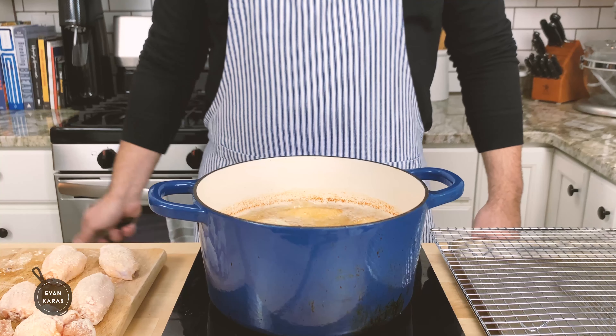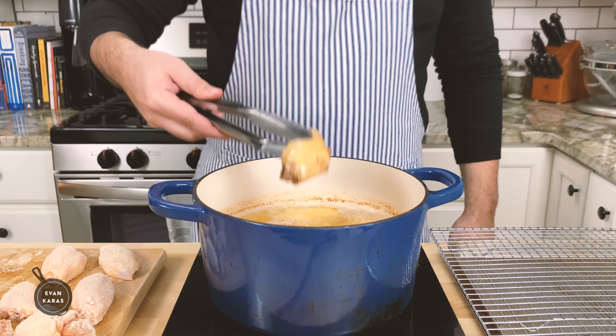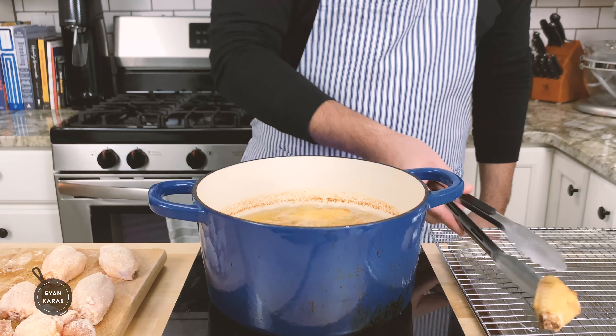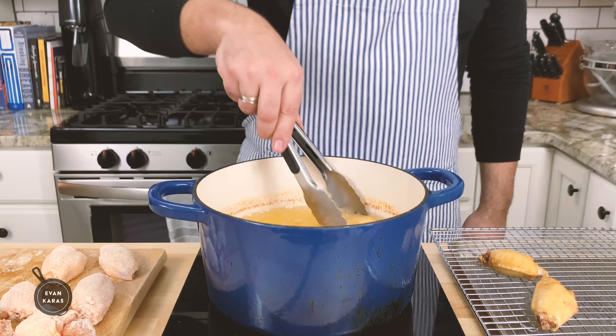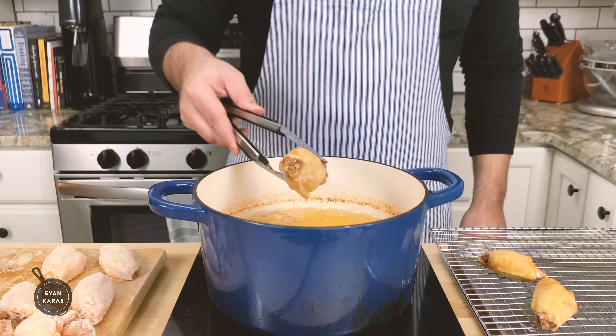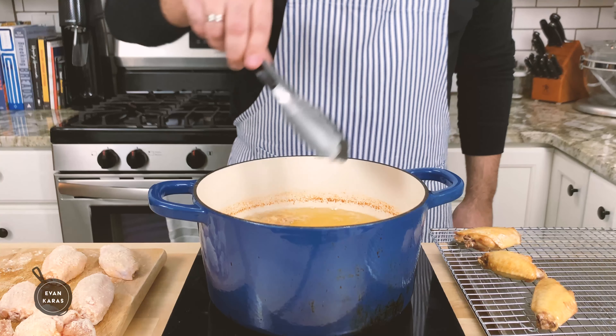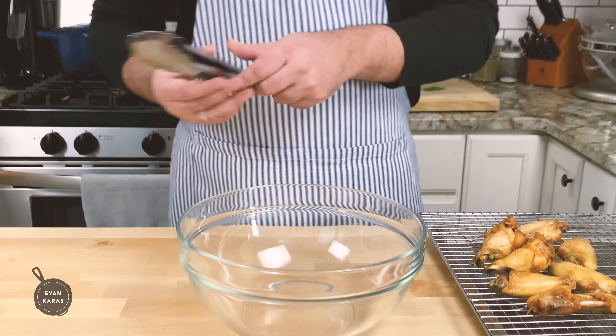After about 12 to 13 minutes, check the wings to be sure that they're done. You'll know they're done if they look golden brown, just like this, or if the internal temperature is around 165 degrees Fahrenheit or 73 degrees Celsius. Place your finished wings onto a wire rack with a pan underneath to allow any excess oil to drip off, and we're going to get ready for our final stage — the best part, the sauce toss.